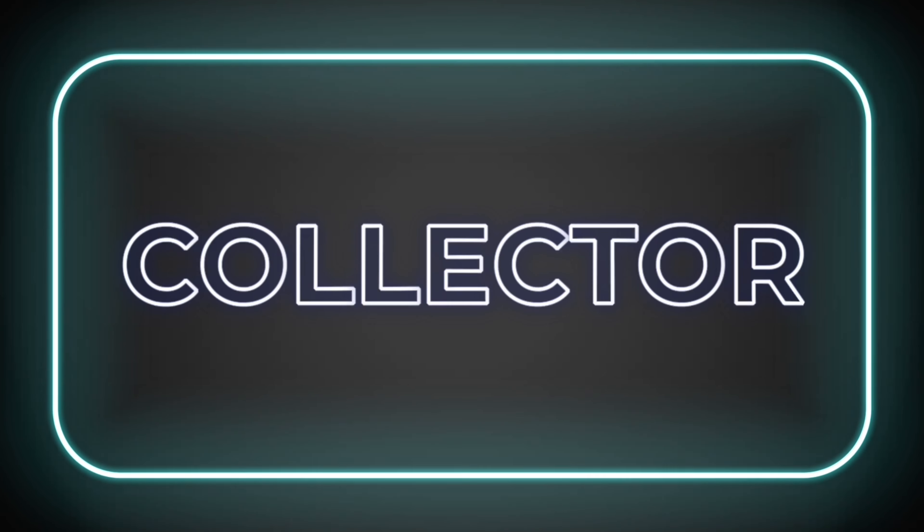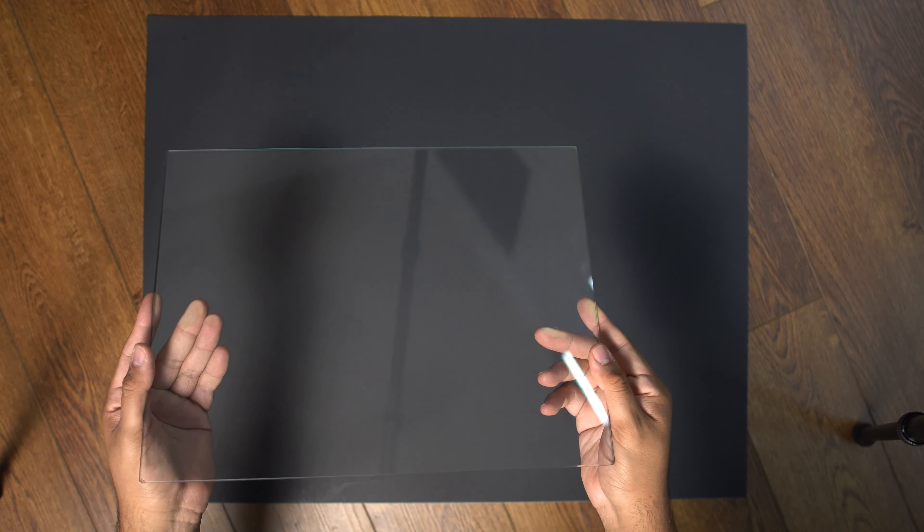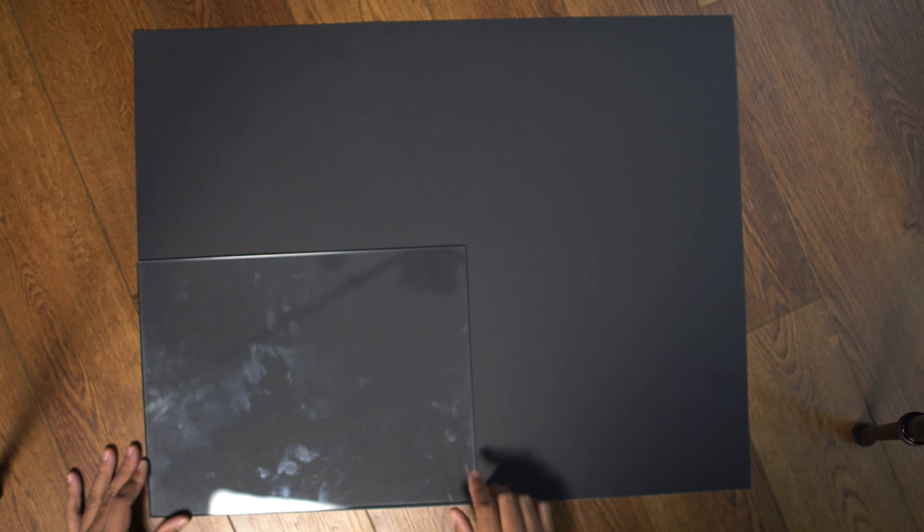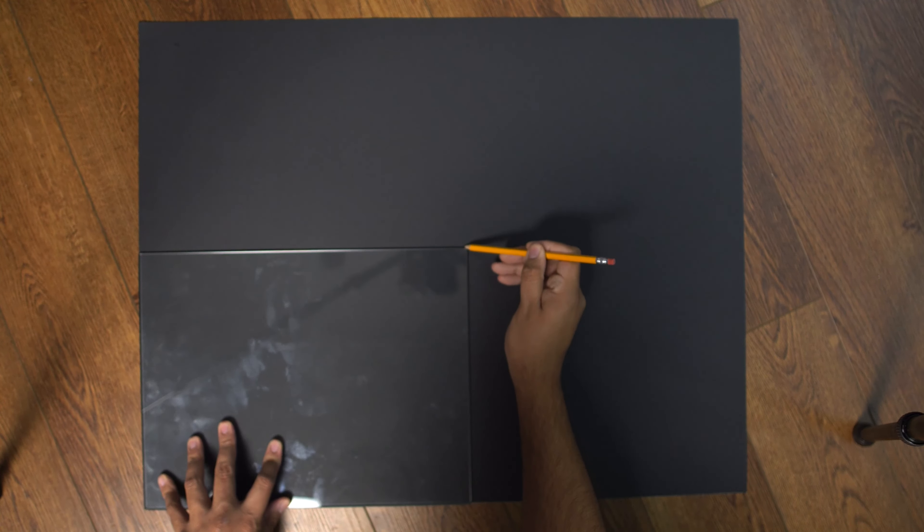So let me show y'all how it is done. You're going to start off with your Detolf shelf. Place it on the construction paper, then get your pencil and make an outline of the shelf. One construction paper can make two shelf bottoms, so you just need two pieces of construction paper for the shelves.